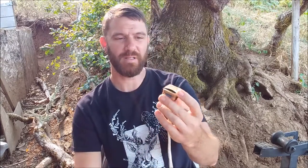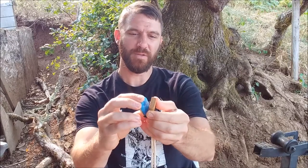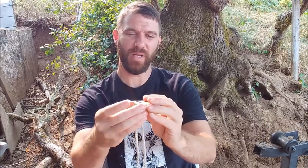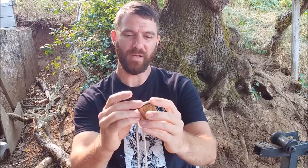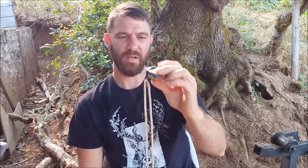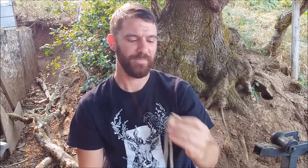I thought I'd try something new. It's got a little diaphragm inside and a little spring. It's two pieces of hickory wood bound together by a little black rubber ring, and you make the sound higher pitched by squeezing it and then letting off.